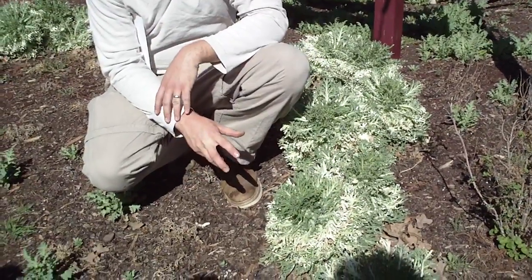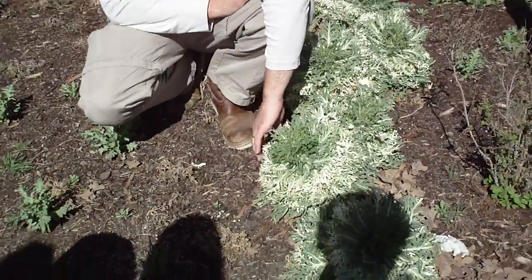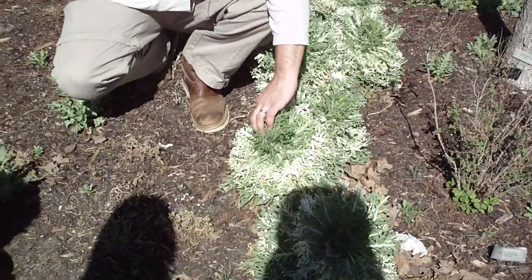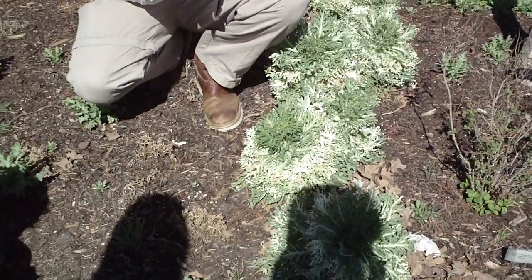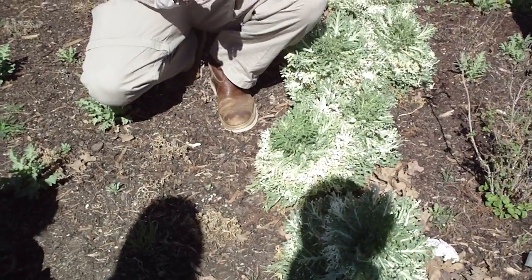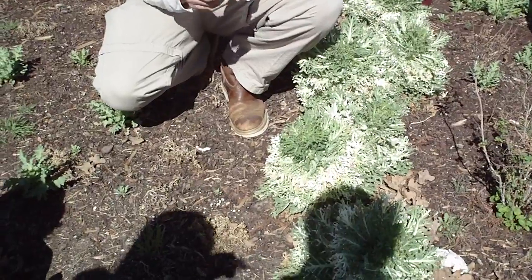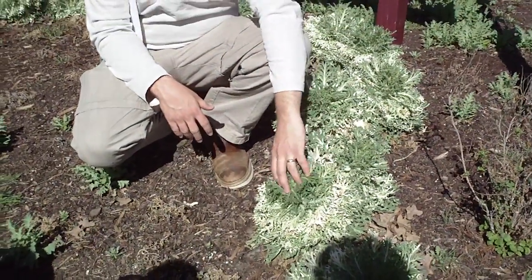This particular cultivar is selected for its color combination but also its dissected leaf. Most of the cabbages have the typical head-shaped foliage, and then the kale will be a little bit more ovate or oblong to some extent, so you can tell the difference between the two.